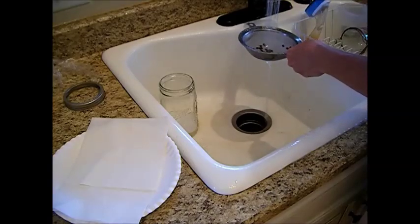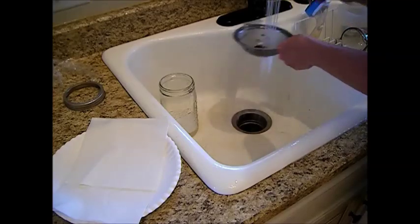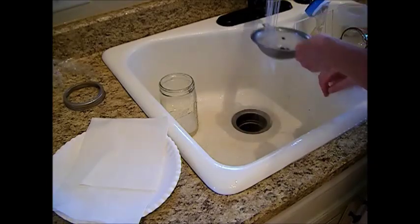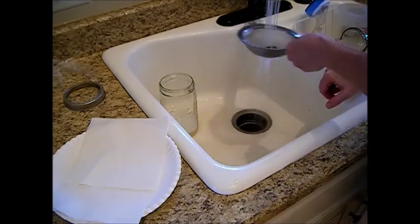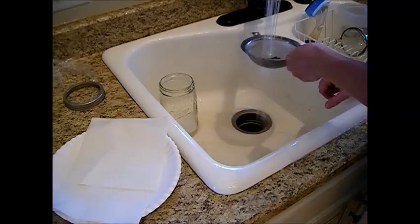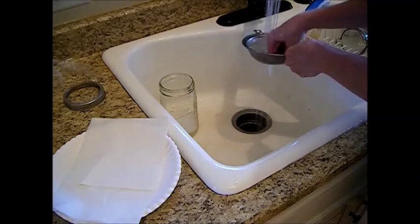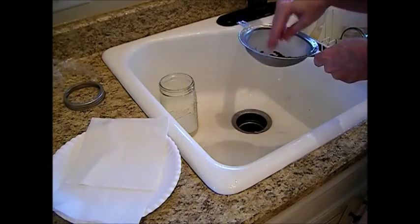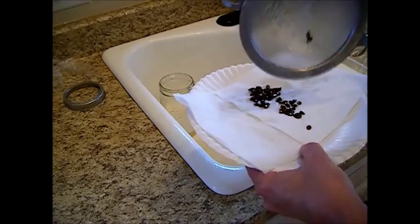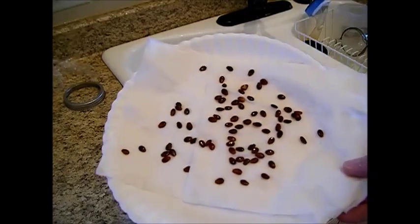We're just going to rinse this with a little bit of warm water to get all that coating off. You can feel the seeds — most of that coating is off. You can get rid of any seeds that floated on top first. Most of that slipperiness is off of there. Take and dump them onto a paper plate, spread them out — and there you have it: watermelon seeds. These are Crimson Sweets, by the way.